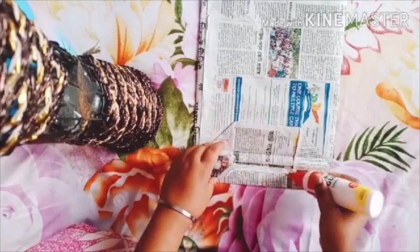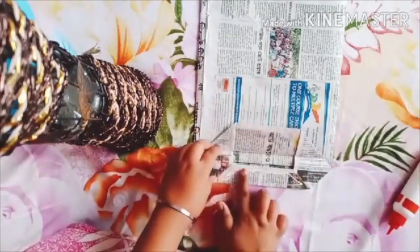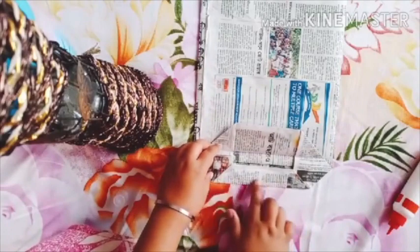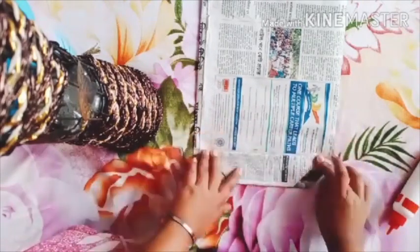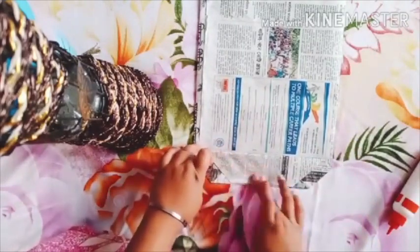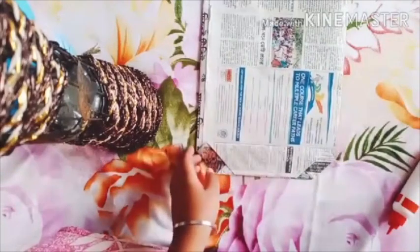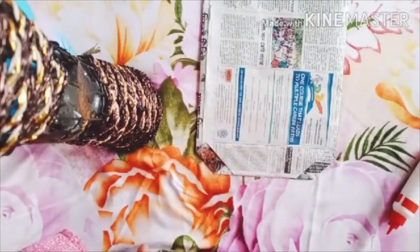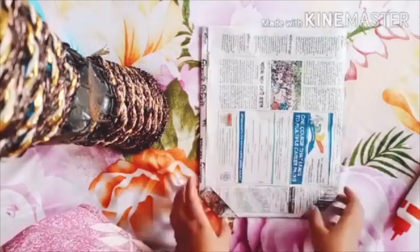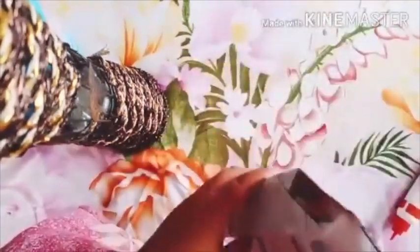Put some glue on it and with the help of a finger spread the glue. Stick it properly. Children, you should stick it properly because it's our base. Now you can check — our base is ready. As you can see, this is the inner view of your bag.